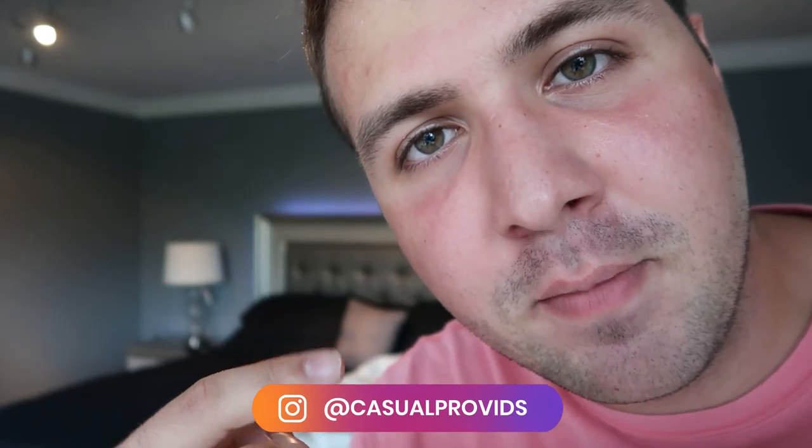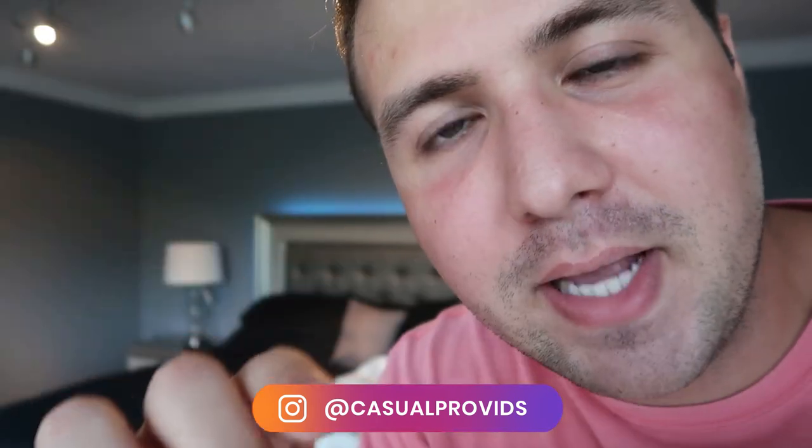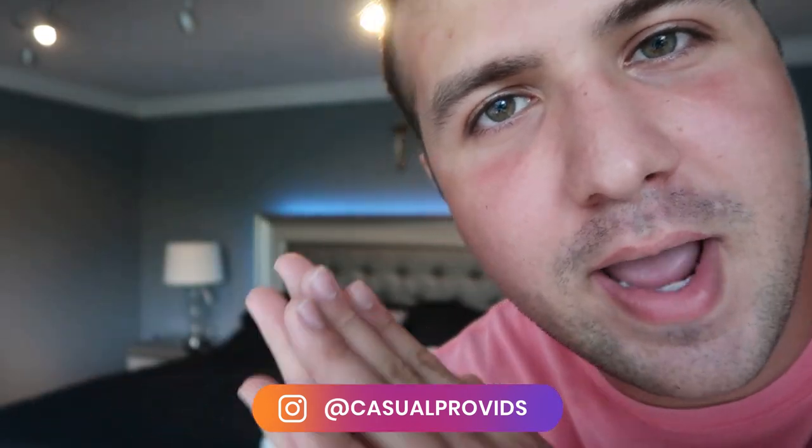And if you guys want to see more from me, casual pro vids is linked in the description — follow my Instagram, I post a lot over there and I know you guys are gonna love it. See you on Instagram!